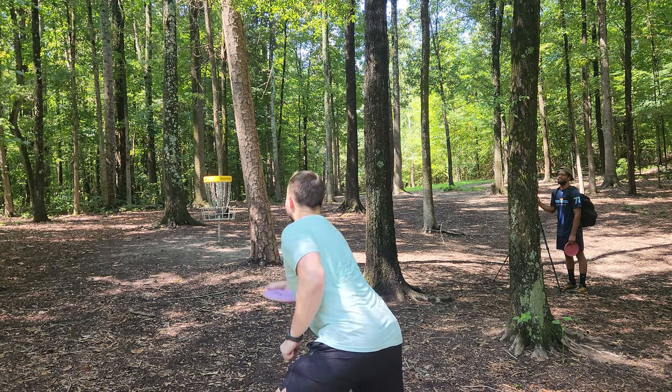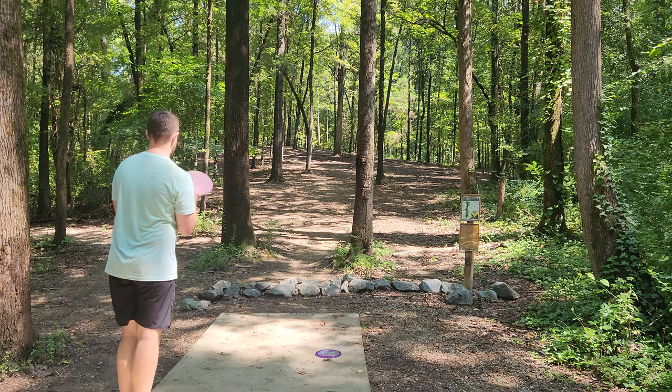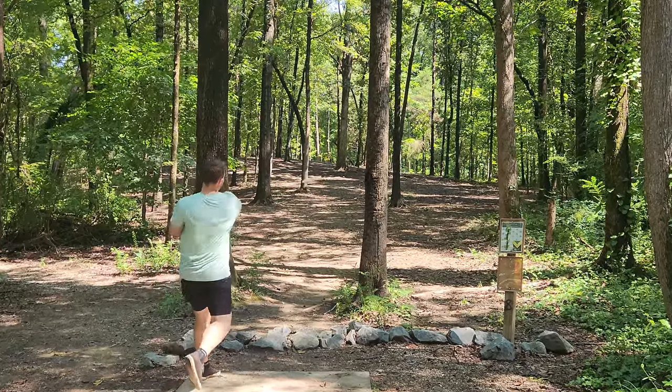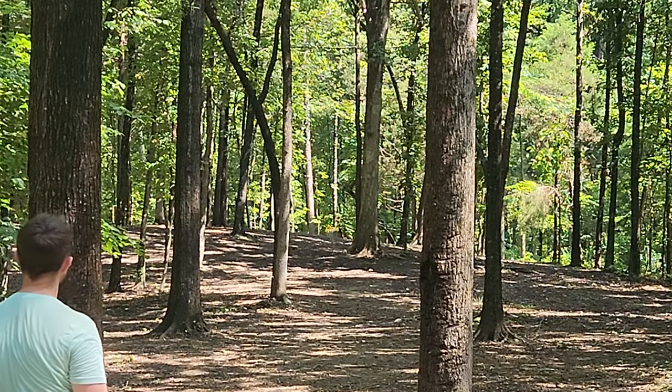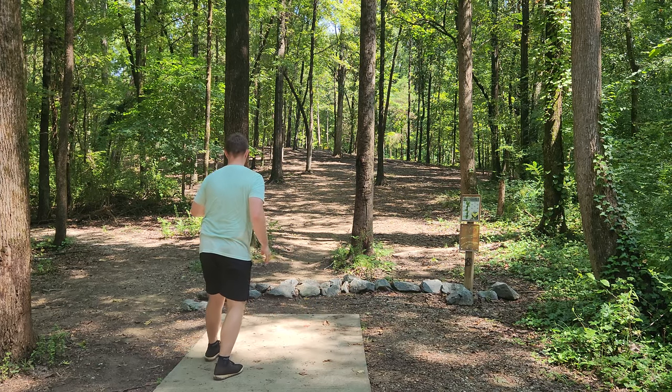Hole eight — another par three, going with the flex forehand line with the Honey. Second time throwing the Honey today. A little short. It really is just like a shallow Harp.